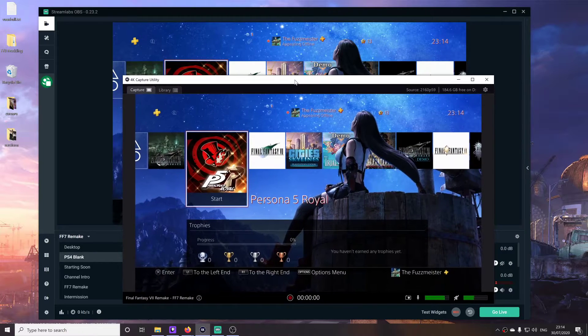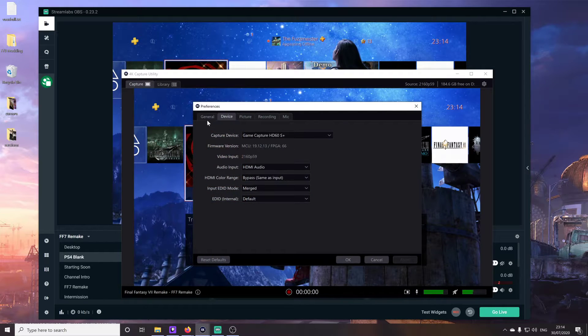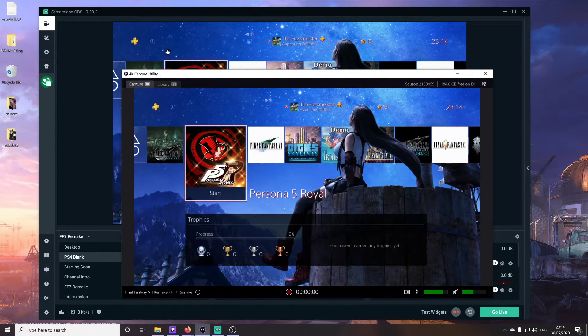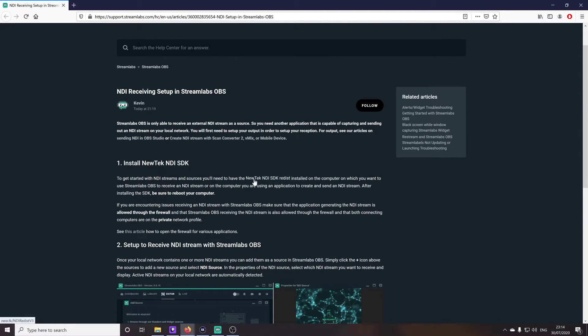So here's the solution. First of all, in the 4K capture utility, make sure under the General tab you have this selected: Enable Streamlink Beta. And have whatever format you want the video to be shown in your streaming application — in my case Streamlabs OBS. I've got this selected as 1080p, 60 frames per second. Then what you need to do is download a small file. Go to this website — I'll leave a link in the video description — and download the NewTek NDI SDK.